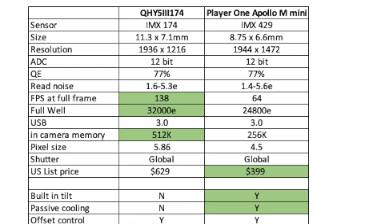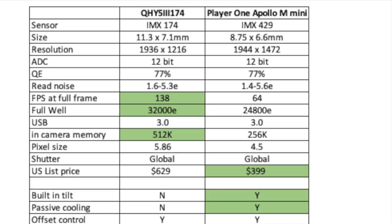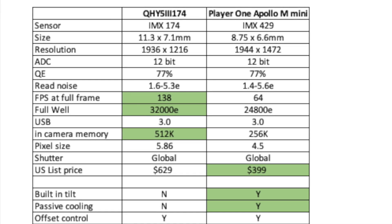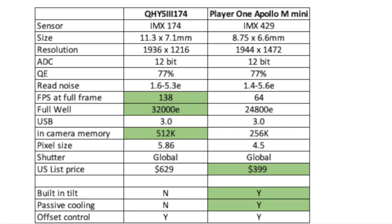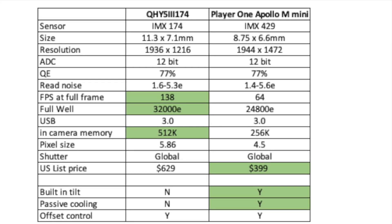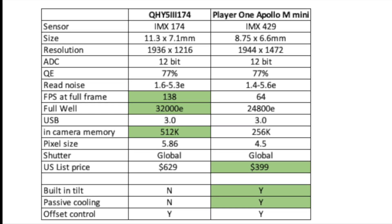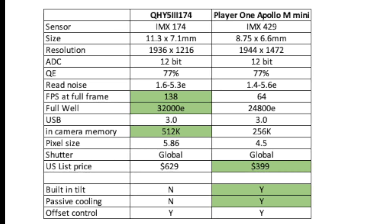In comparing specifications, several things stand out. The sensor size is larger on the 174, which is why I can get the full sun or moon with it but not with the Apollo M Mini. For simplicity going forward, I'll just refer to the two cameras as the 174 and the mini. Perhaps the most important criteria for a solar camera include pixel size, frame rate, full well capacity, and whether it's a rolling or global shutter.